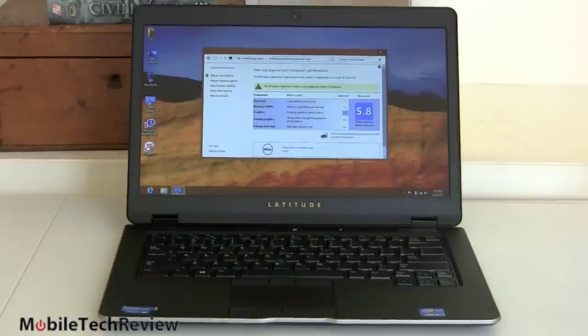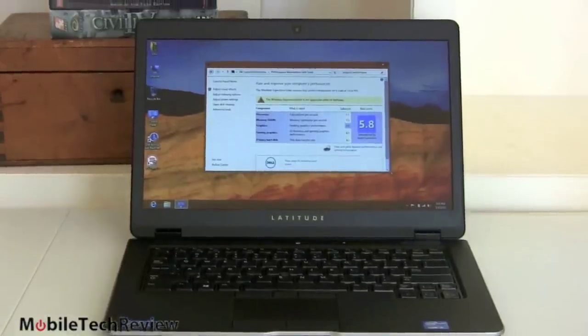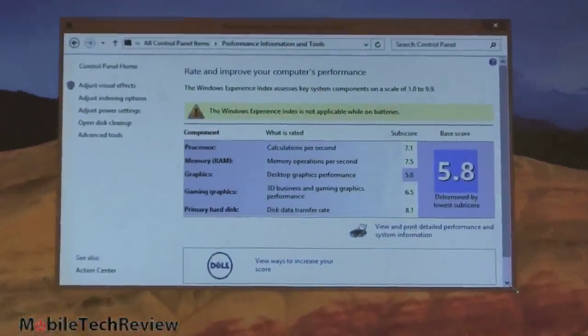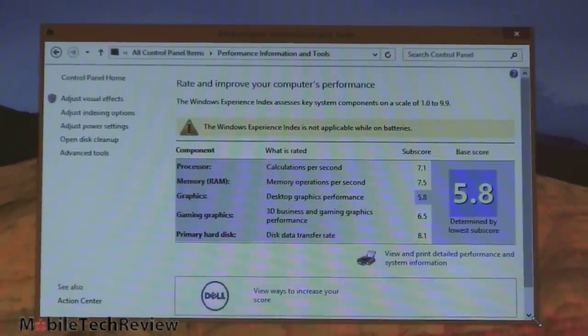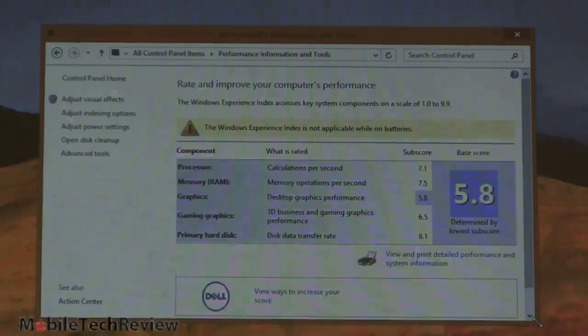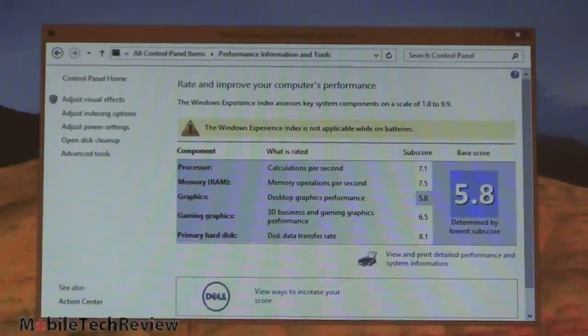Our review unit has a 1.8 GHz Intel Core i5-3427U CPU; you can also get the Core i3 or Core i7. We have 8 gigs of RAM — two 4-gig DIMMs — and that 128-gig Samsung SSD drive. It scored 5,007 on PCMark 7, which is quite a good score at the top end of Ultrabooks with fast solid-state storage and ULV CPUs. The Windows Experience Index score: processor is 7.1 — a teeny bit faster than the Core i5 3317U we've been seeing in many Ultrabooks. Memory score is 7.5; often we see 5.9. Dual-channel RAM really does help. Desktop graphics performance is 5.8, 3D business graphics is 6.5, and disk data transfer is 8.1. Good, healthy scores overall — it is a fast performer.